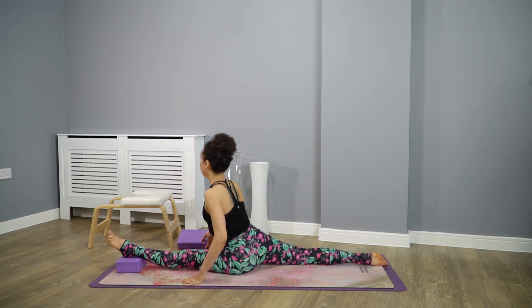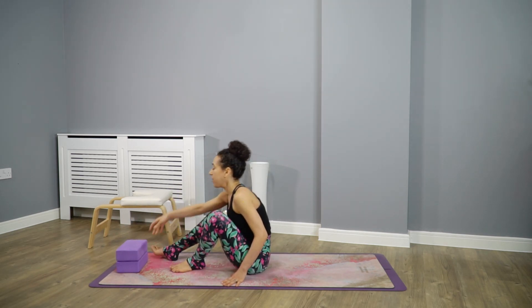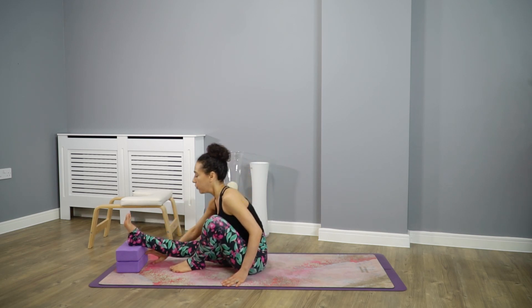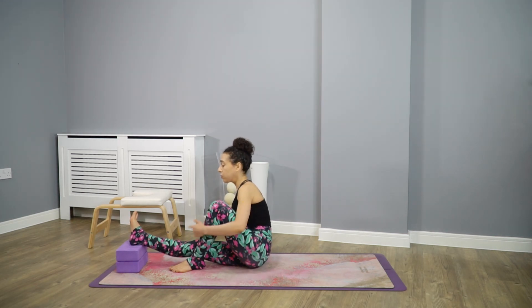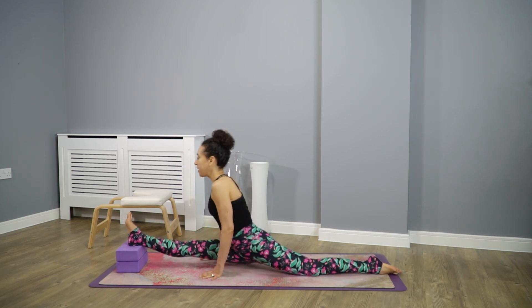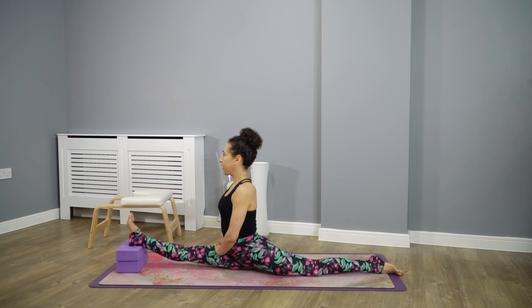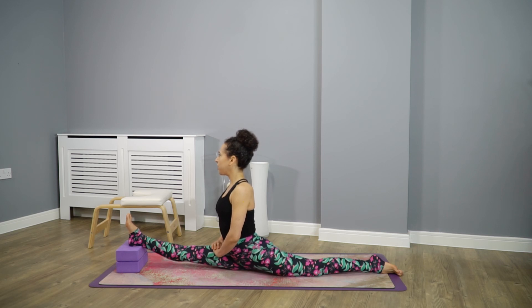Now that we are comfortable with one block, we can add another block — so we have two blocks. You can even make a tower of blocks. If one block today is enough, don't go any further. You always have time to add another block tomorrow or the day after. Listen to your body, don't push yourself. Stay here with the two blocks and explore. Perhaps you start feeling the challenge — it's almost like your body is opening in a way it's never felt before. Just be here.